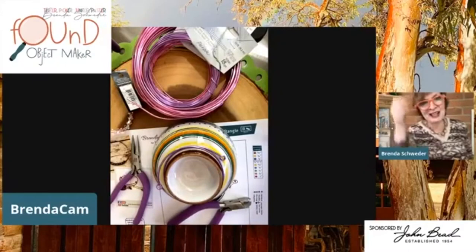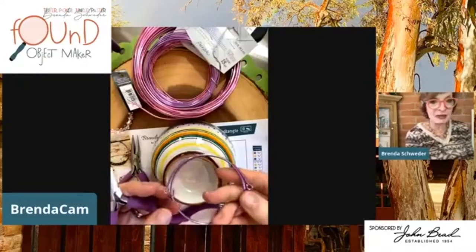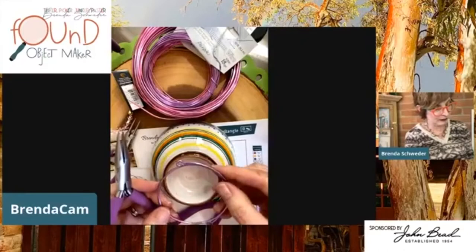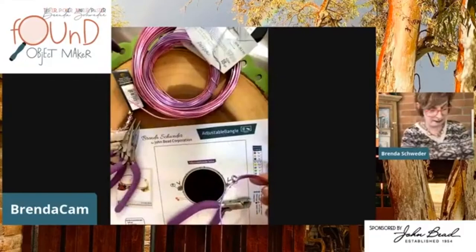Hello Susan — I was bragging about you before and showed your beautiful necklace, so you'll have to watch the repost. When we were at AFCI two years ago, Susan was the make-and-take person for this. I think you've probably made about a thousand of these in that one weekend. Now here's a little trick: this is the time to do the hammering.